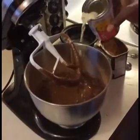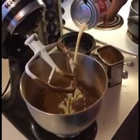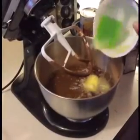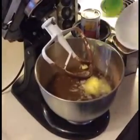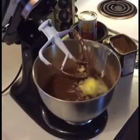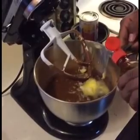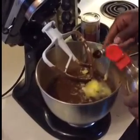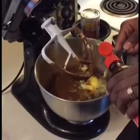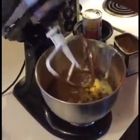Next, you want to add your milk, your half a stick of butter, and one-fourth teaspoon of vanilla flavor — maybe two of those.